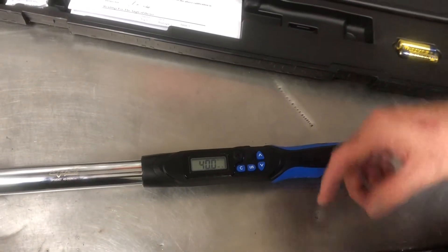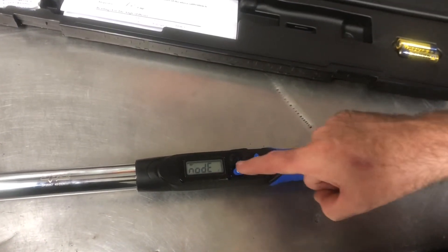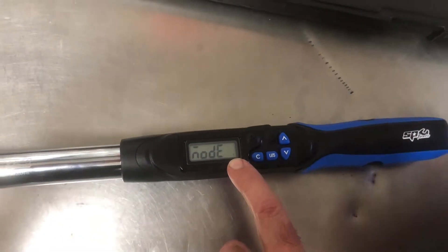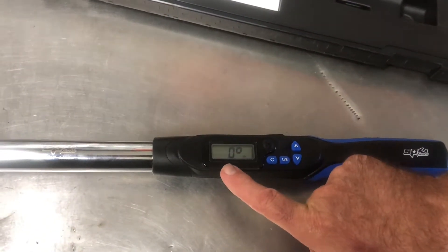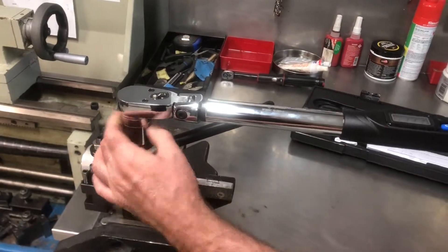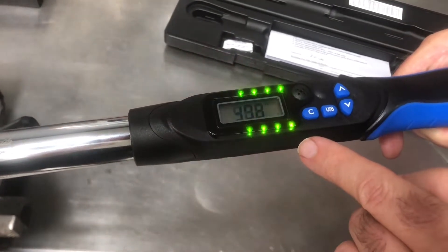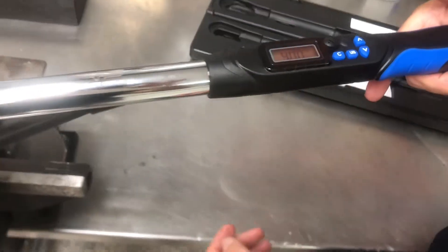Now we're going to change the mode from peak to tracking. Press and hold the button and you can see that we can select a different mode — it goes from T for tracking and then back to P for peak. We'll leave it on tracking and exit. In tracking mode, as I bring load on, it doesn't remember anything — it's just showing you the load I'm putting on and the load as it comes off. That's the difference between peak and tracking.